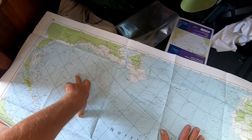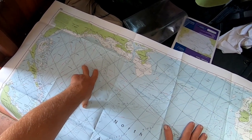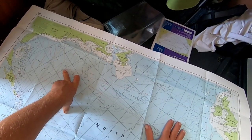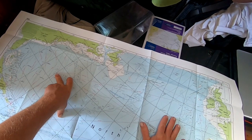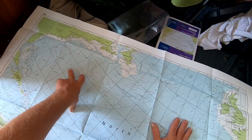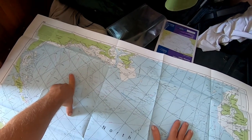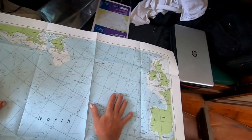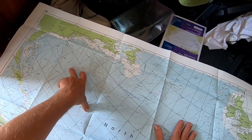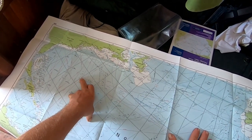I just got an email from Bermuda Yacht Services and the situation there as of the 26th of May is that you can put into Bermuda but you'll have to remain in quarantine — which just means you can't leave the boat. They will bring out supplies, groceries, water, and any marine supplies or hardware if you need to make repairs.